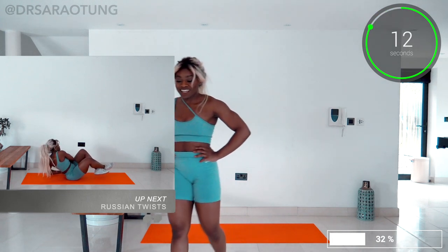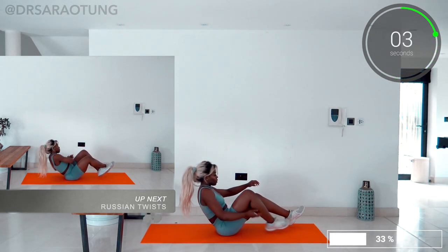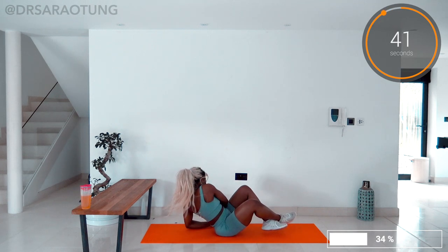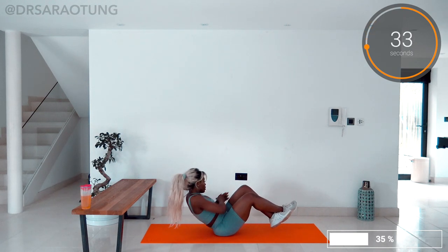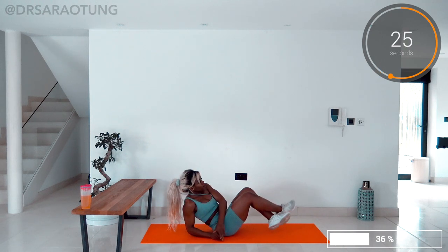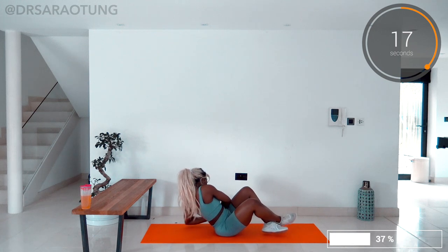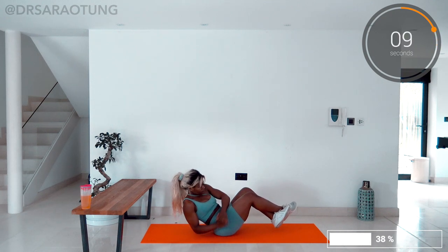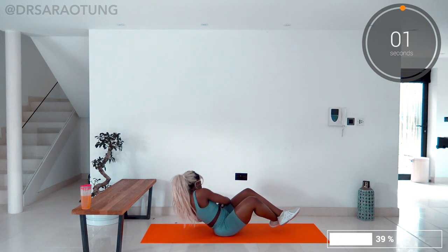Then we're doing some Russian twists. Seeing a genuine change takes time, but it is worth it — and go. Feet up off the ground, twisting side to side, working the obliques, working the core. Make sure you keep a nice long neck. I don't want your shoulders hunched — relax those shoulders down. You're doing so well.